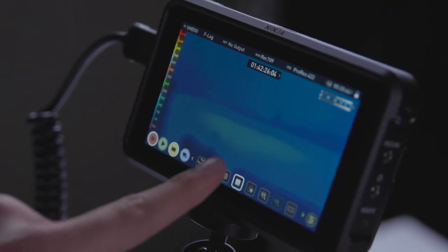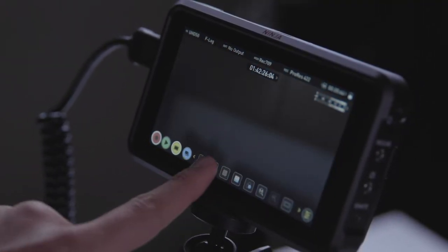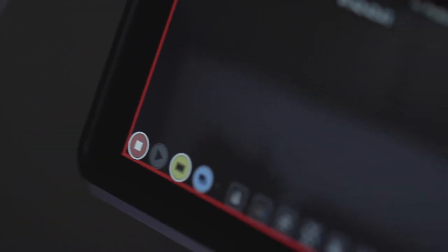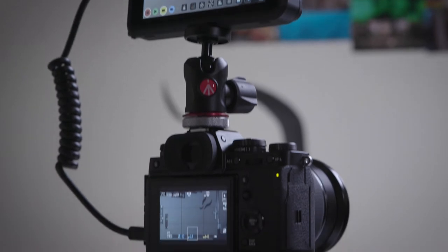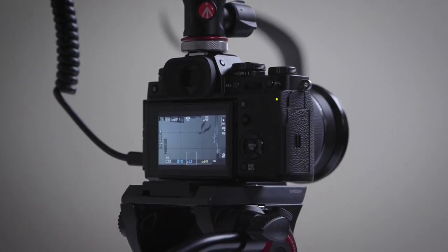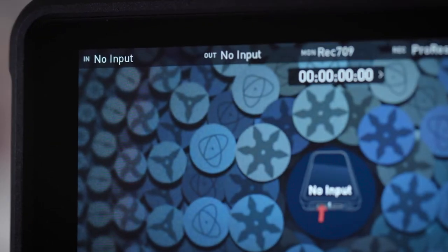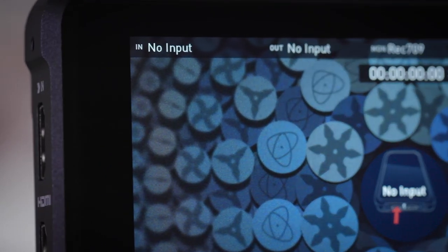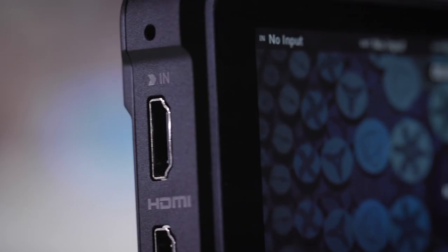Another benefit Atomos usually advertises is that this allows you to record past your camera's internal recording limits. Most mirrorless cameras are sold with a 29-minute recording limit, because if they go over that they're classified as video cameras — I think it's particularly the EU where that law applies, but the cameras all over the world have the same restrictions. So basically with this monitor, if you're plugging in your mirrorless camera you can just keep recording as long as you want until the hard drive runs out or the battery runs out.